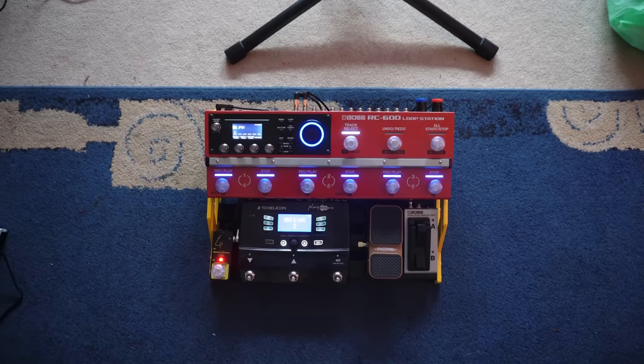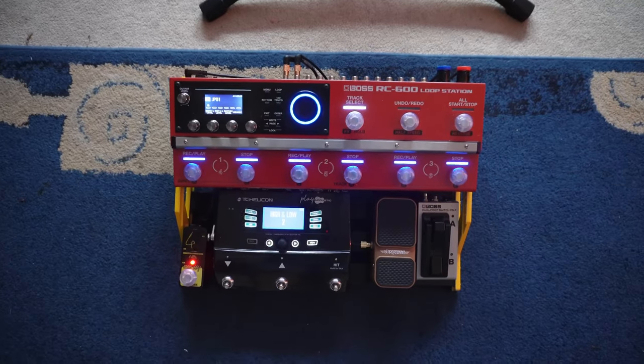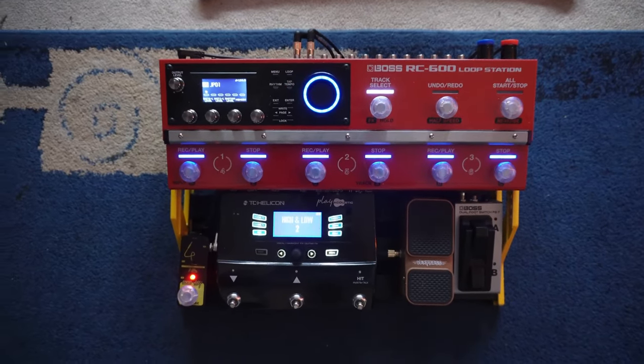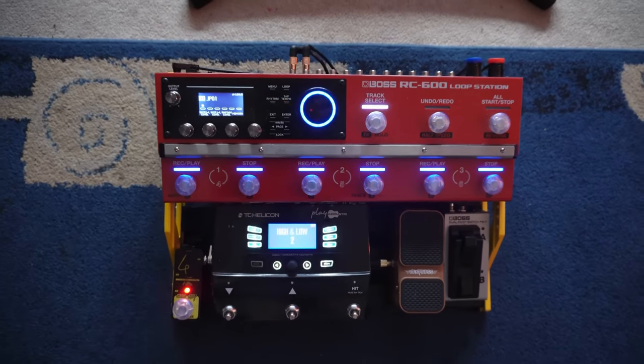This is my pedal board. Do you notice anything strange about it? There's no power supply, there's no cable for a power supply, yet everything's switched on. That's strange.